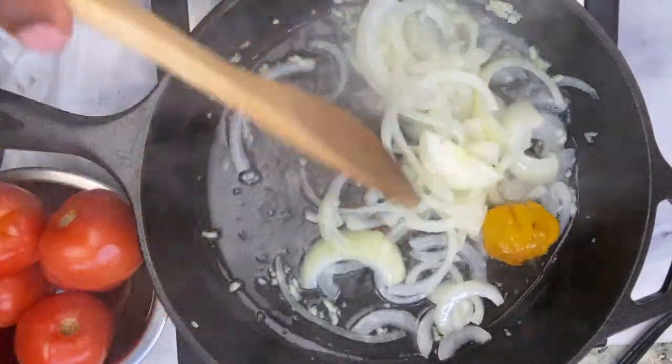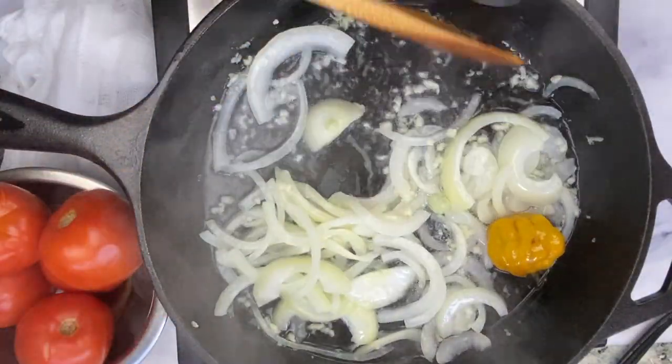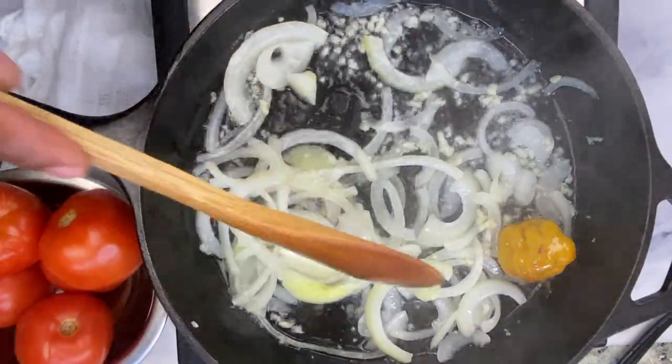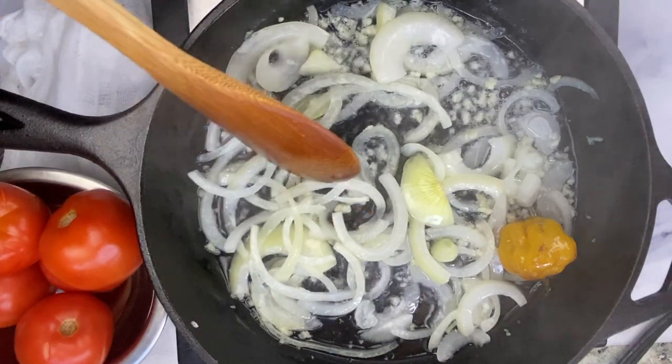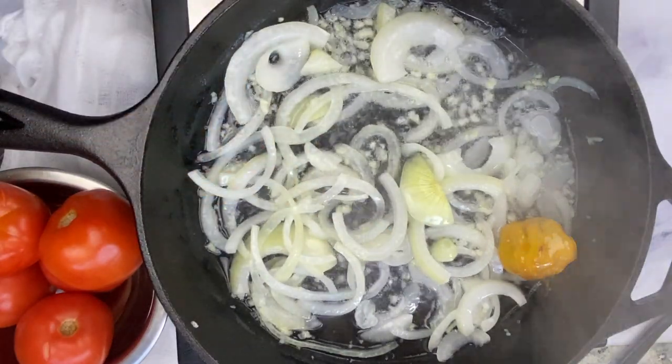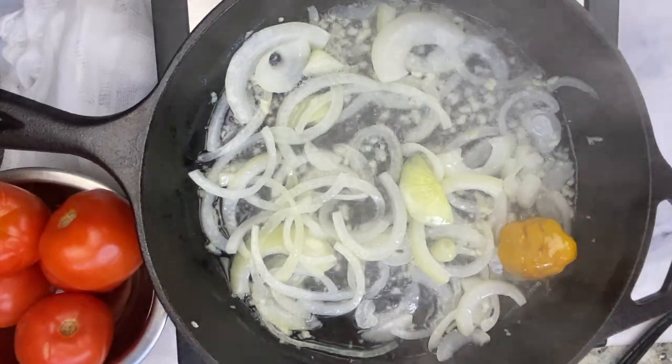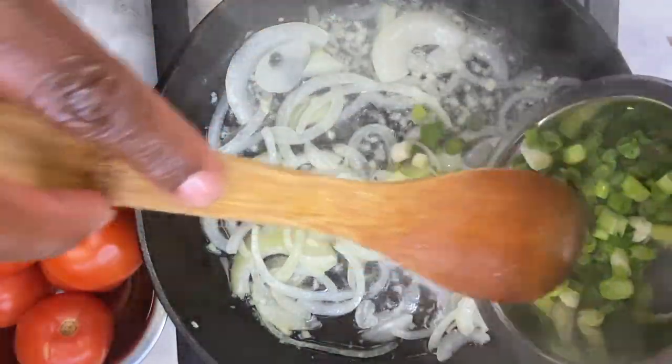This smells so delicious right now — that coconut oil mixed with the onion, garlic, and pepper is absolutely divine. Next we're going in with our green onions, or scallion, and adding that to the mix.